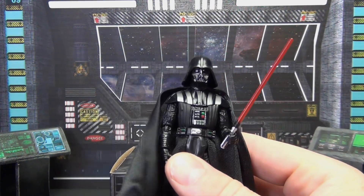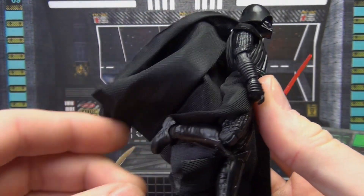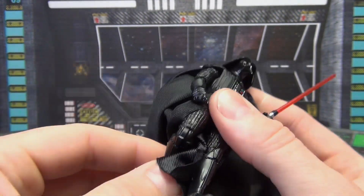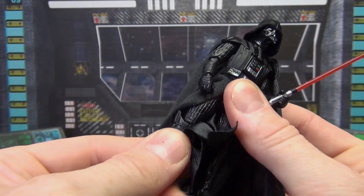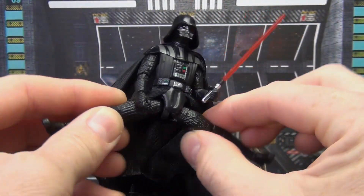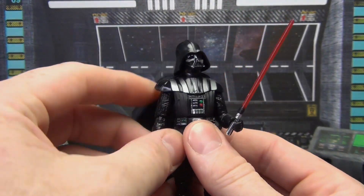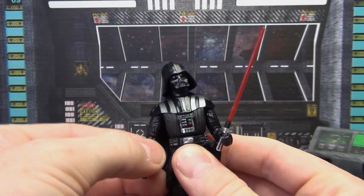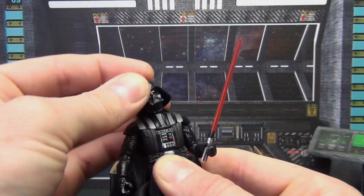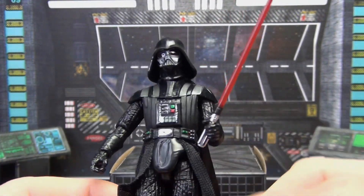As far as the figure itself goes, it's basic articulation — single-jointed knees and single-jointed elbows. You do get back-and-forth on the feet with a swivel, swivel on the knees, and a lot of swivel on the thighs. The legs come out pretty good, there's rotation at the waist, and the elbows come up partway due to the armor. He also has a swivel and ball joint on the head — decent overall articulation.